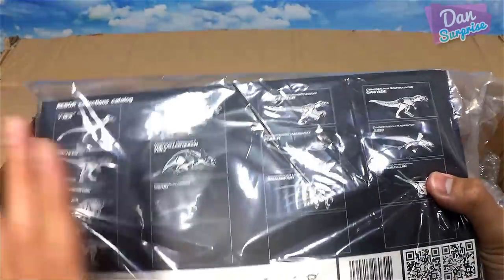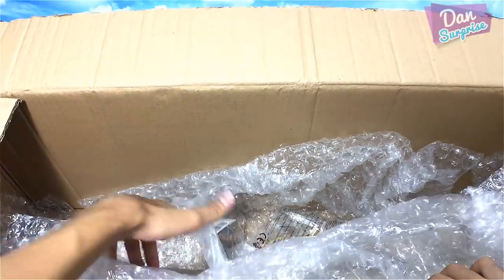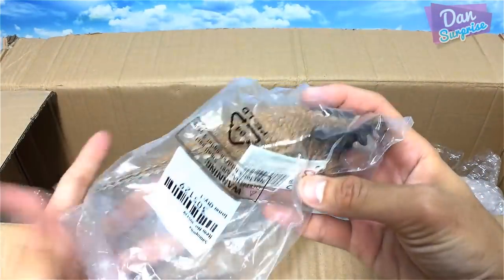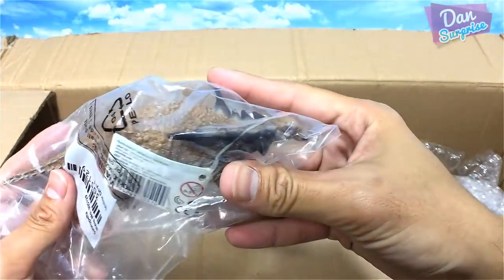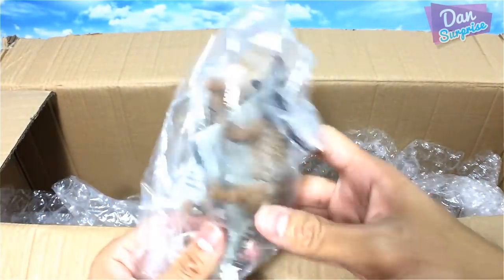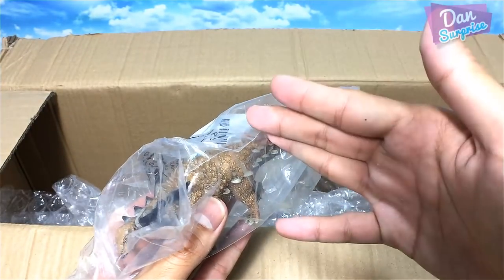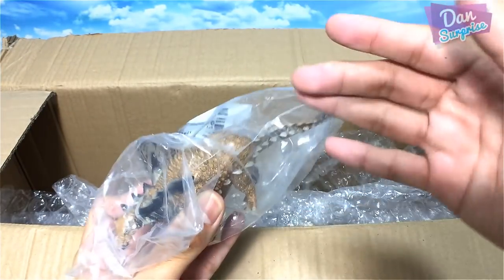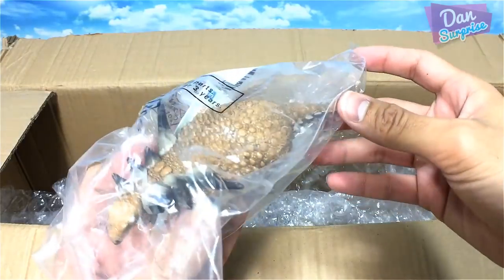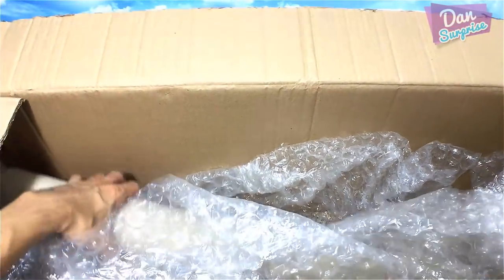I have this King T-Rex right over here — very awesome. And hopefully I'll be able to get more of these in the near future. Next, this is cool — it's a Sauropelta. We can finally make a nice 3D dinosaur in our figure collection with this brand new one.